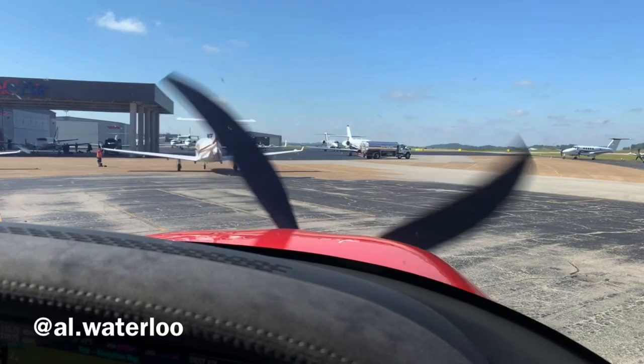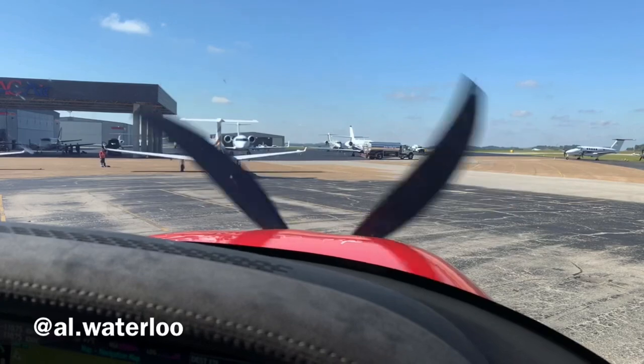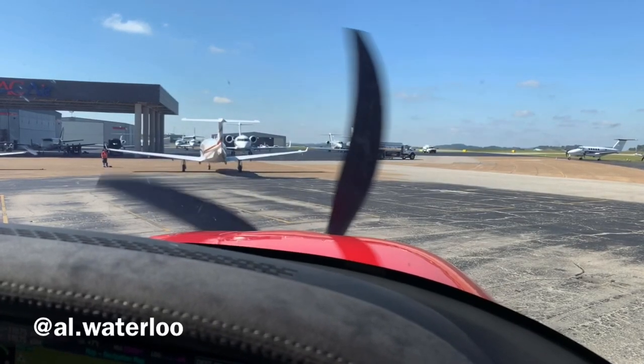It sounds a little throaty as we get this thing fired up. The initial things I'm starting to feel is that it's a little bit smoother. What I really like about the sound is that it has this really throaty, deep mumble behind it — it sounds a lot more aggressive than the three-blade prop, which I kind of like.